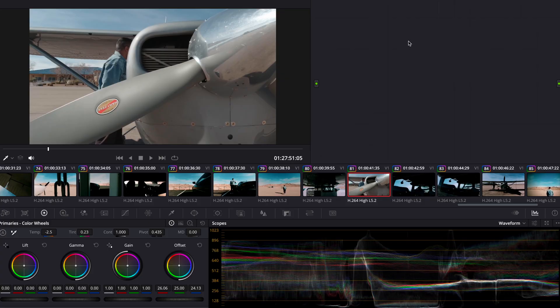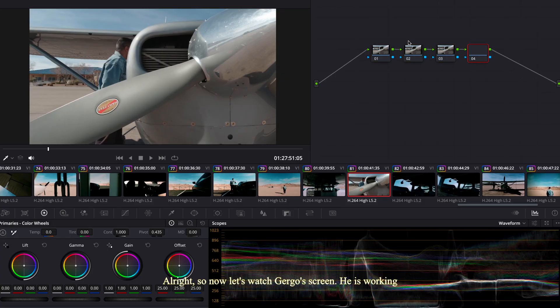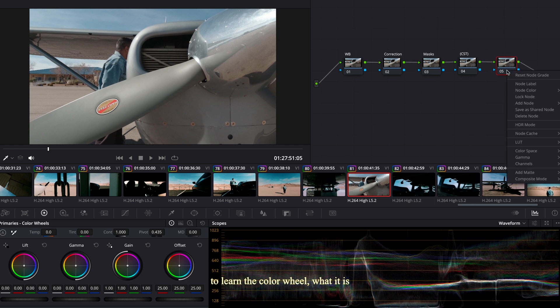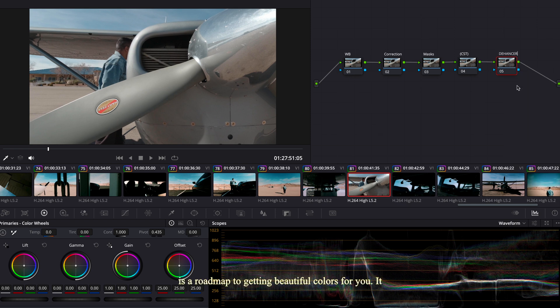Now let's go into Gergo's screen sharing. He's working within DaVinci Resolve using the Dehancer color program and he's going to start playing around with it. While watching his screen, I'm going to give you three tips that are going to help you with color. Tip number one: study the color wheel.